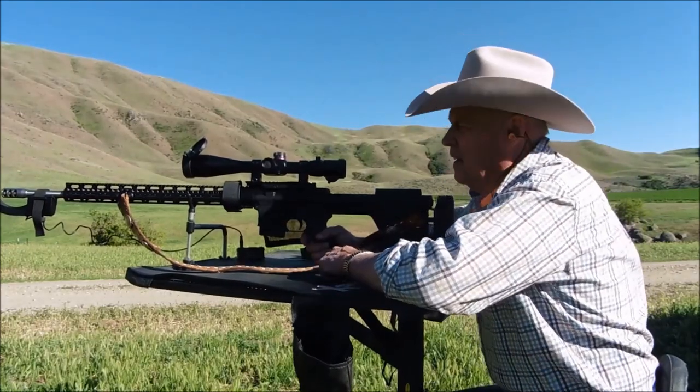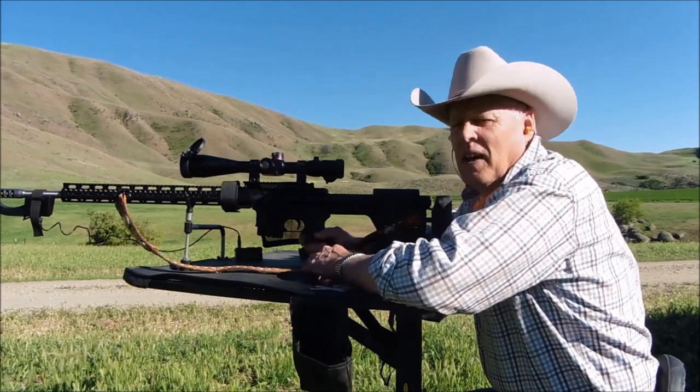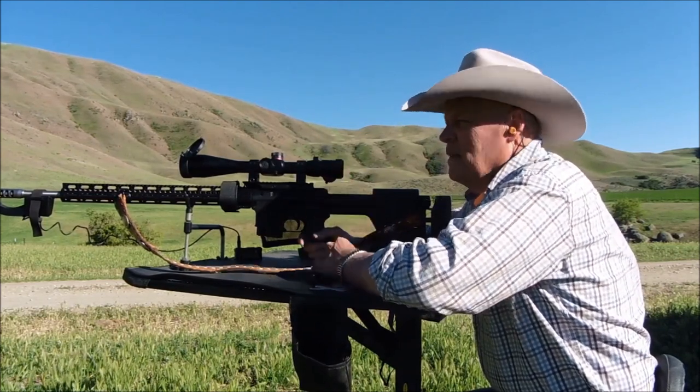Okay, here we go with the first shot. This will be the 105 grain Hornady Black factory load as a Fowler shot. It'll be on the upper left hand target.